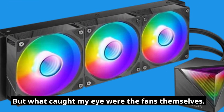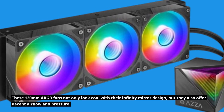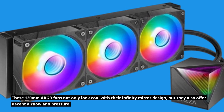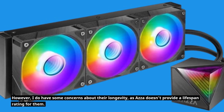But what caught my eye were the fans themselves. These 120mm ARGB fans not only look cool with their infinity mirror design, but they also offer decent airflow and pressure. However, I do have some concerns about their longevity, as AZA doesn't provide a lifespan rating for them.